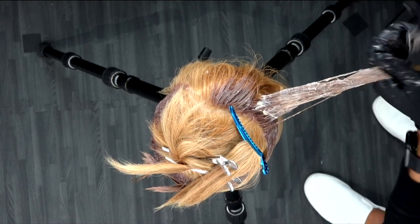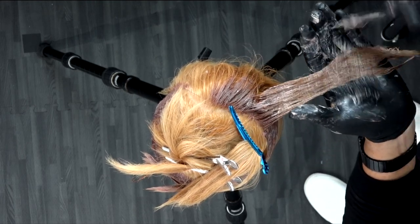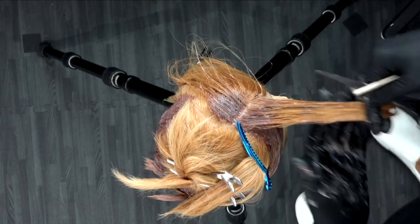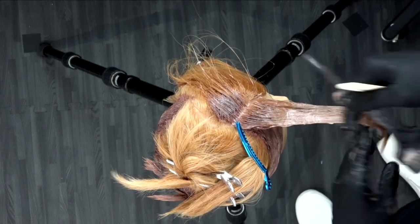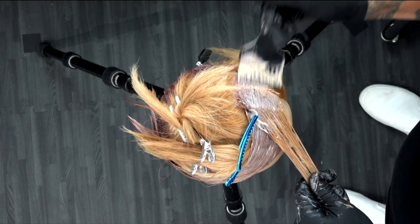My choice of color today is Joico Luma Shine. I love the cream consistency — this is their permanent hair color line. I'm working it on previously lightened hair. This color technique involves pre-lightening this mannequin head — it was a level six. I had Carly go in and do the blonding technique, bringing it up to a higher level. I didn't need it to be a platinum blonde because we were going in with these copper tones.